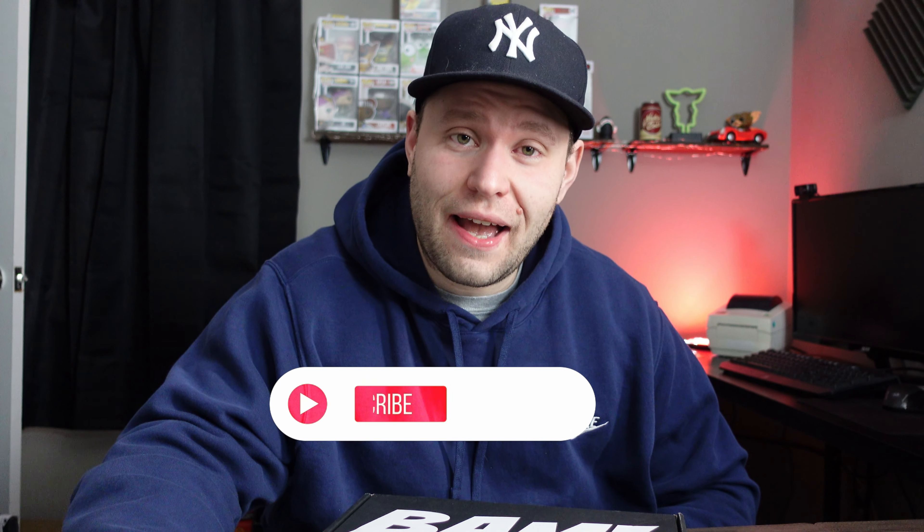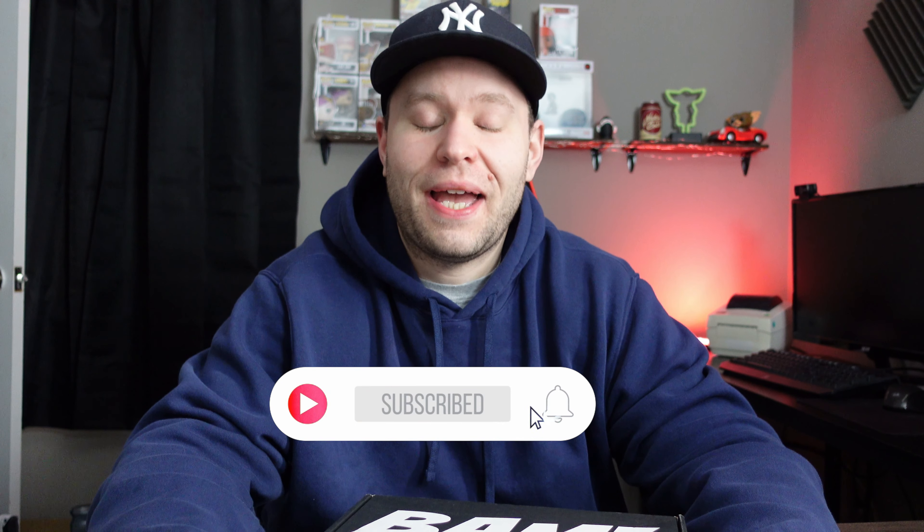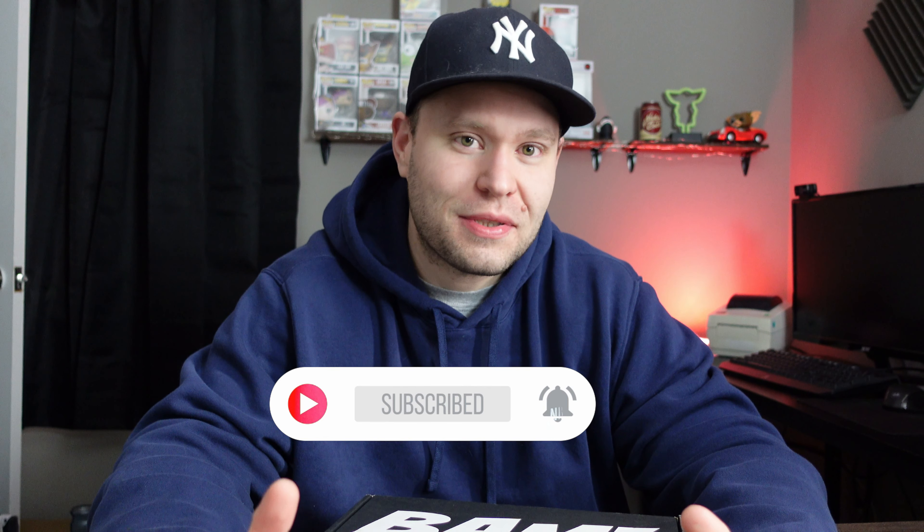We got the BAM Geek Box — we're gonna open it up and see what we get. I haven't really watched any videos on this month's opening so it's gonna be a total surprise for me. It comes with the autograph and stuff like that, pin, art card, all that sort of stuff. If you watch these videos you know exactly what BAM puts in these boxes.